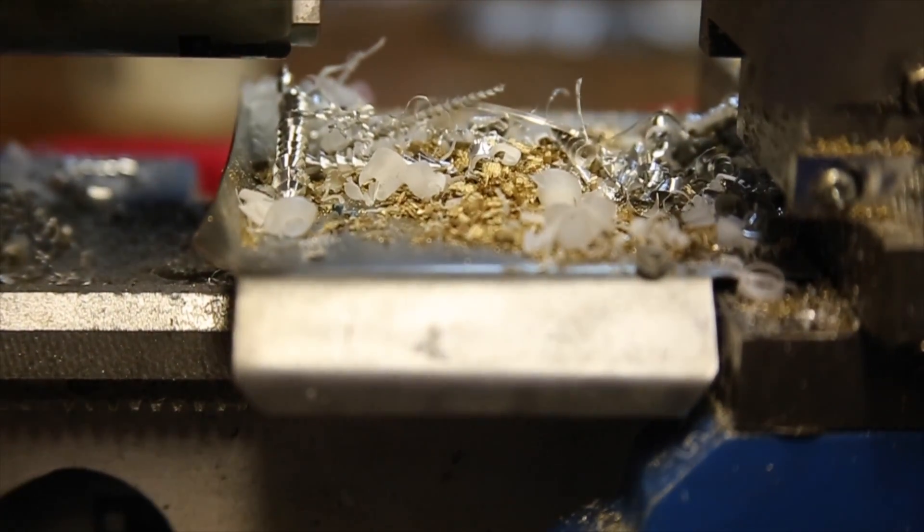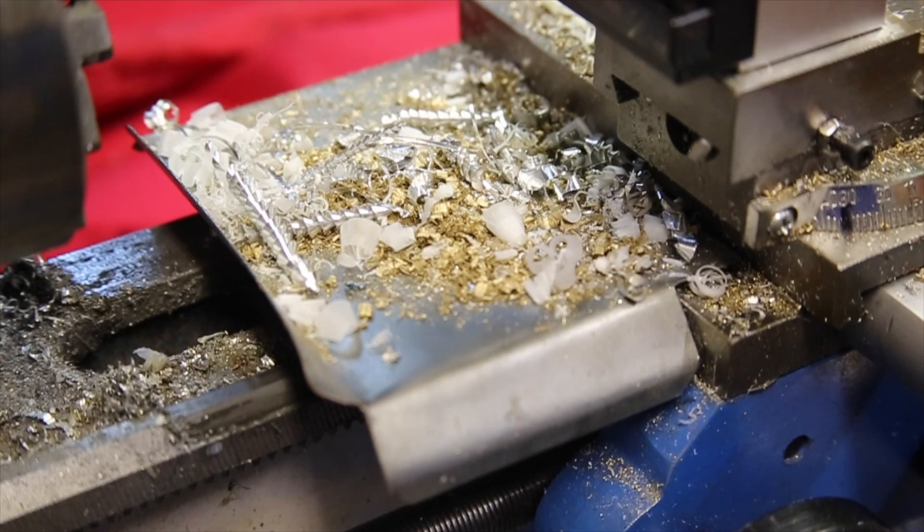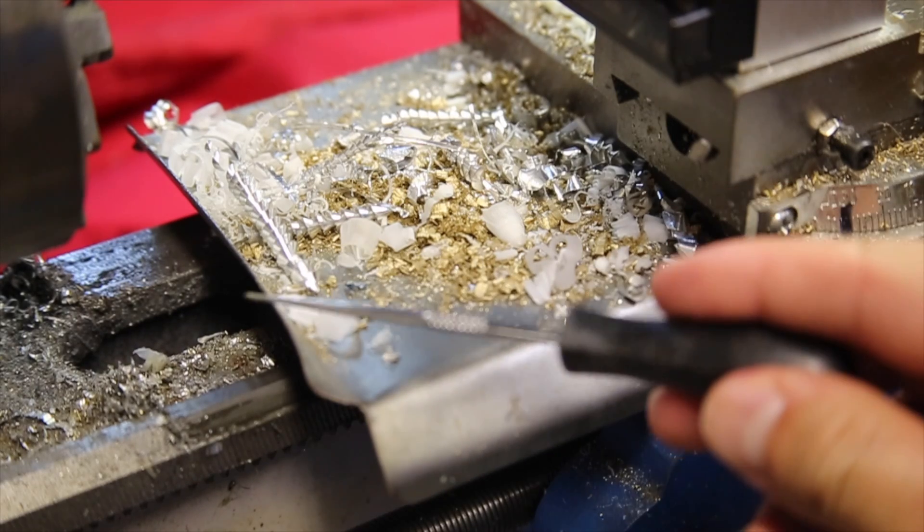This is a video about how to make what's in the background of almost every clip of the lathe — the chip tray. How I made it and how you can make one too. But first I want to go over some of the design decisions.